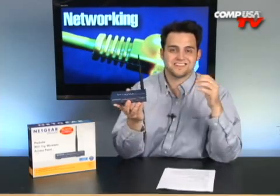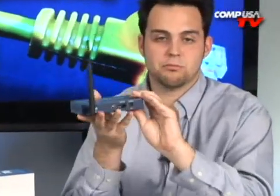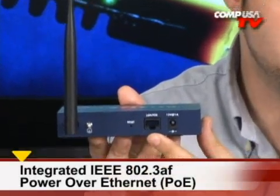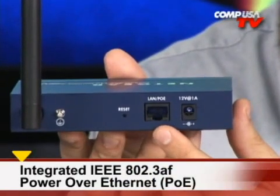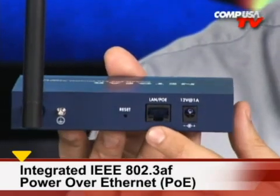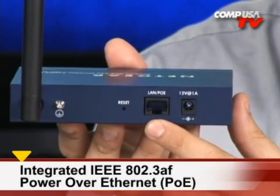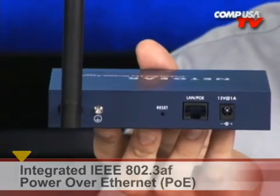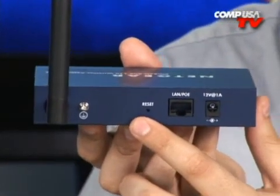What's cool about this model in particular is that it doesn't necessarily have to have power from a wall outlet. There's a power plug on the back if you need it, but it also supports Power over Ethernet. If you have the right cabling, you can plug in a cable right here and it'll draw its power from that — that's all the power it's going to need. You can also plug in your LAN cable there, and there's a reset button right there.